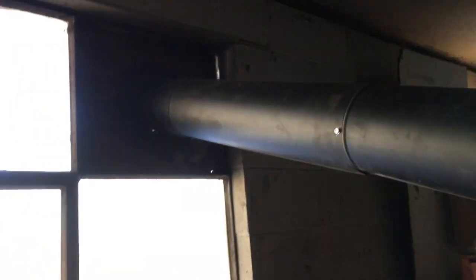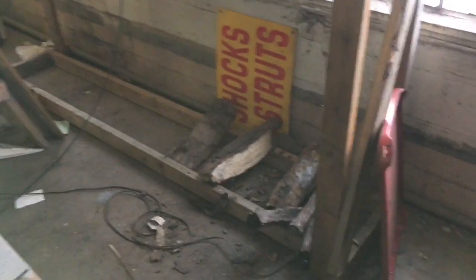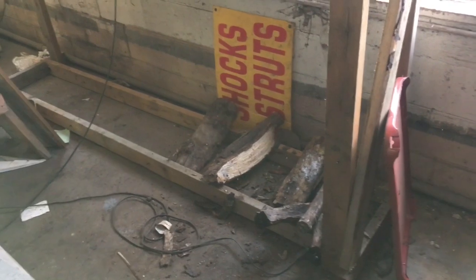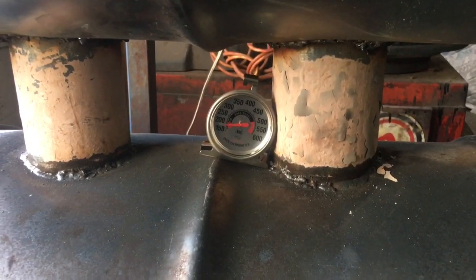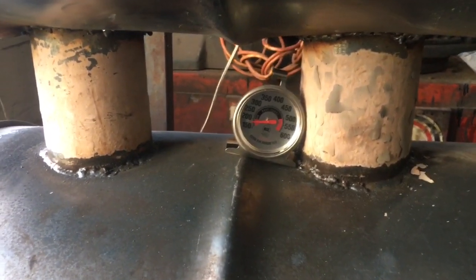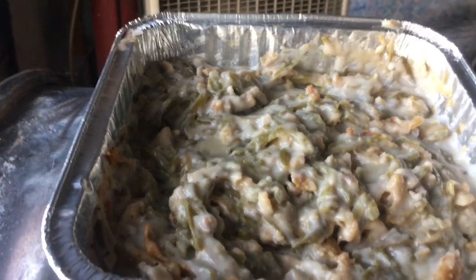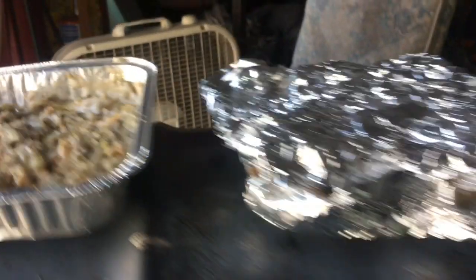Stove is working good. The pipe's all good, good to go there. The wood holder is holding all the wood, so we're doing good here. That thing's really putting off some heat. Got our green bean casserole boiling. Looking good.